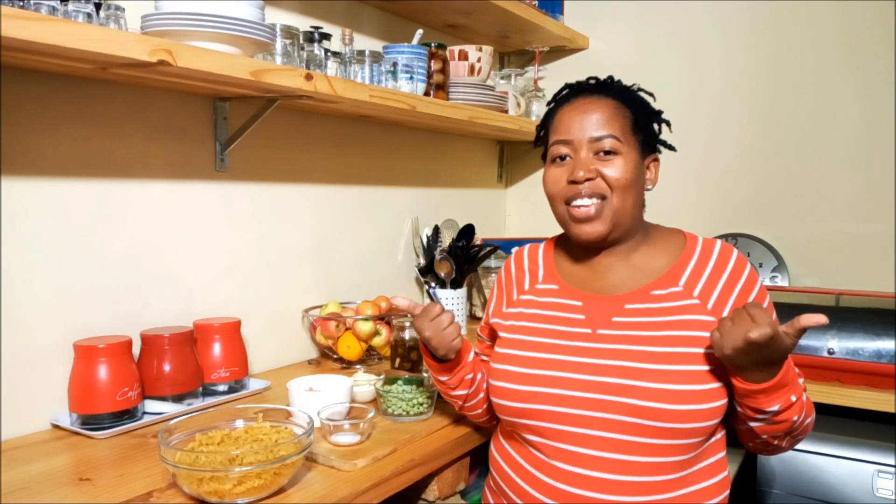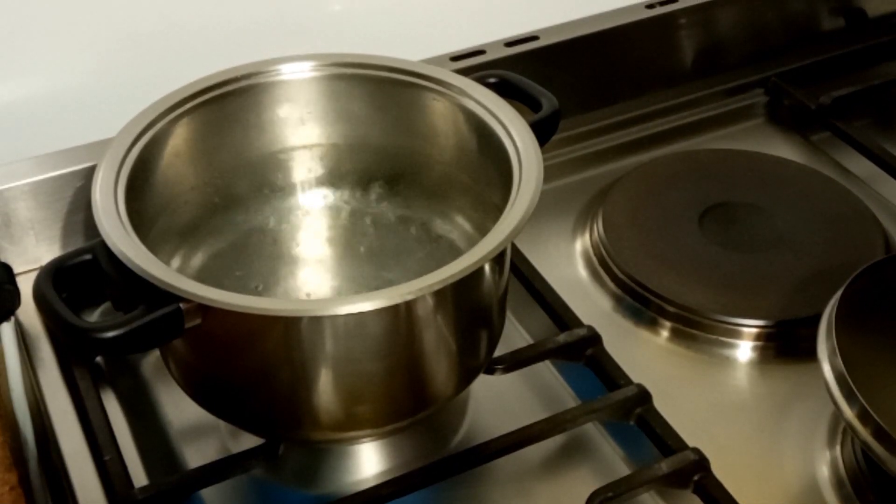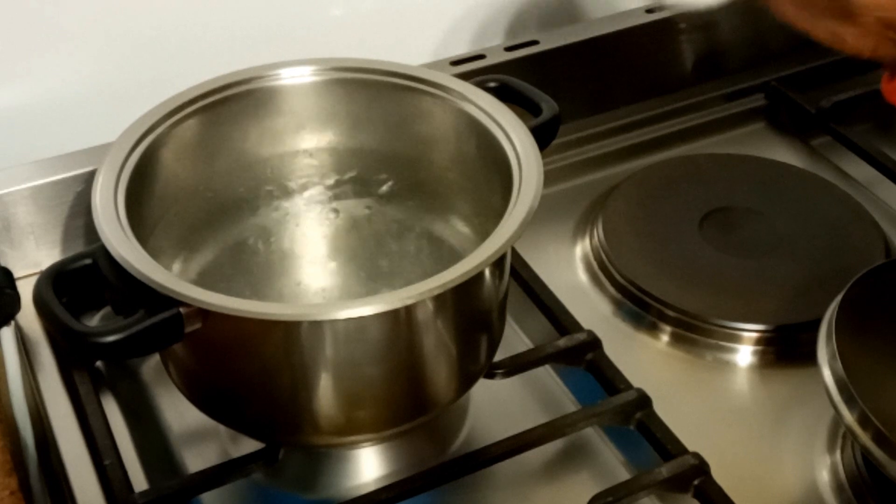Hi guys, welcome to my kitchen. Today I'm going to be sharing a recipe that I like to do that is actually quite quick - it's a tuna pasta salad, but I'm putting a little twist on it, making it a little spicy. So let's get right to it.